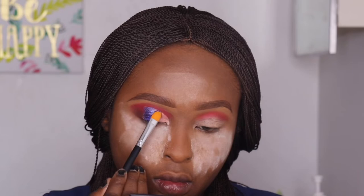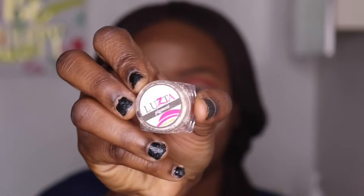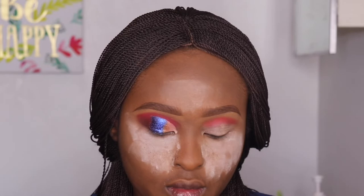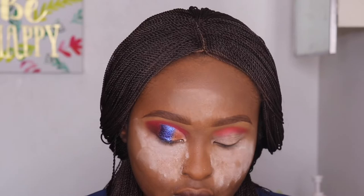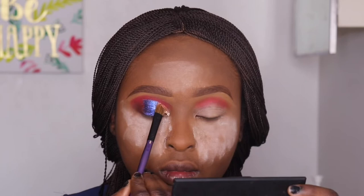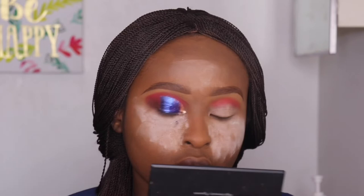One thing I noticed about this particular pigment is that it doesn't fall off much, even without using glue — it's really sticking to my eyelid. I'm going in with another shade of pigment, a gold shade. I'll put the name in the description box below. I place it from my tear ducts across the lid and blend gently to avoid fallout. I then used the purple from before to cover part of the gold, so only a small portion of gold shows through.